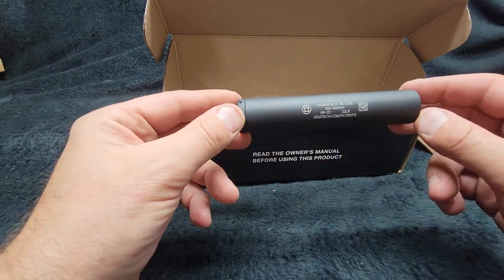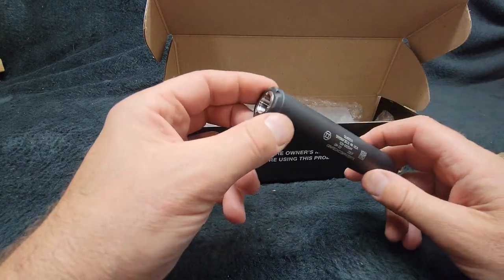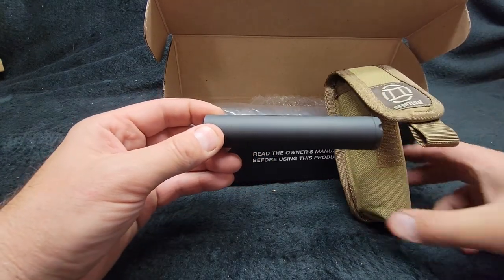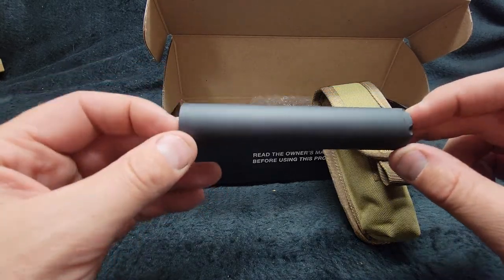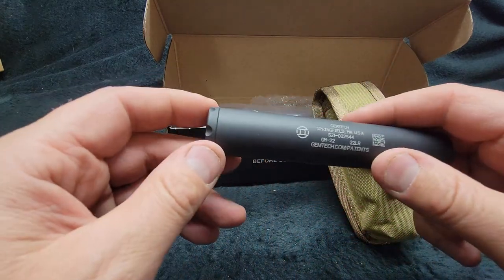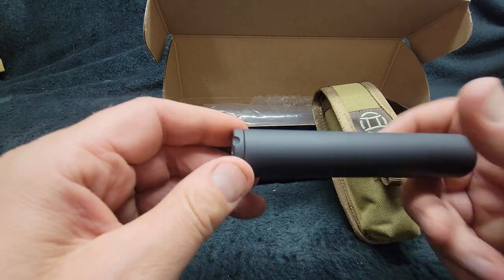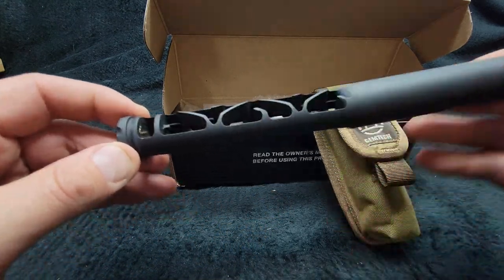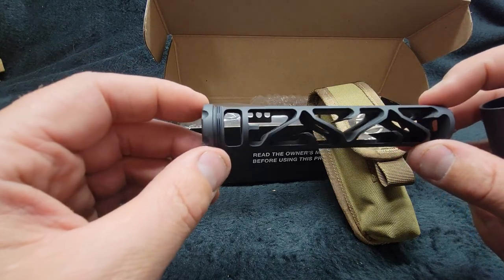It's about five to six inches long. When it comes to simplicity, under 400 bucks with nice options like the included pouch, I'd highly recommend this one. I have not shot it yet — it's rated for .22 long rifle. Really nice fit and finish, quite good, and a really nice baffling system.